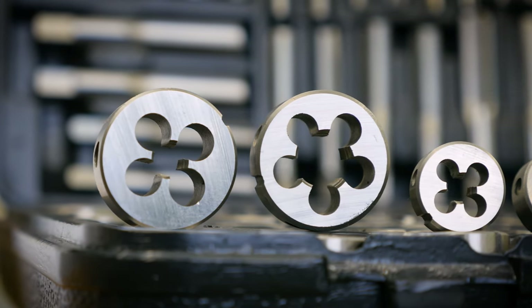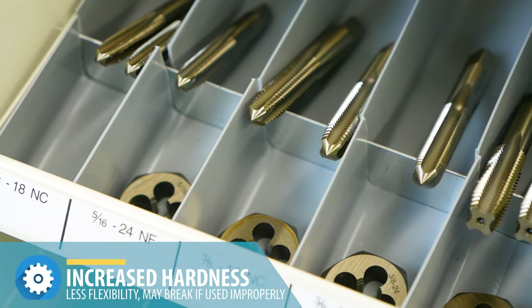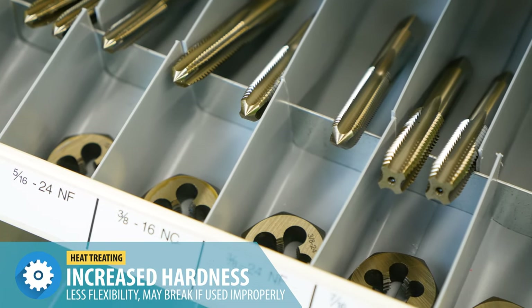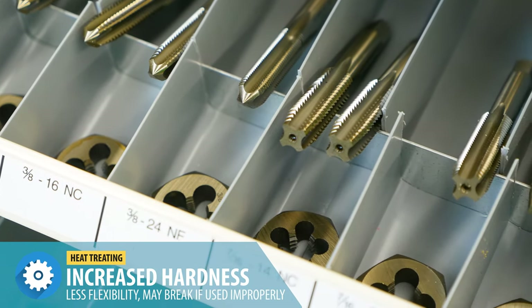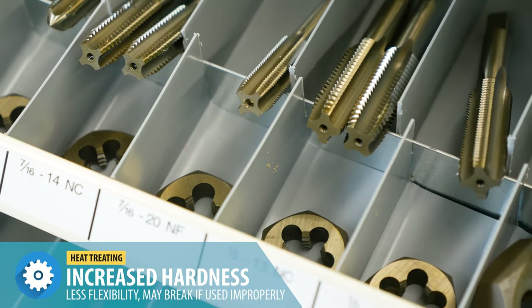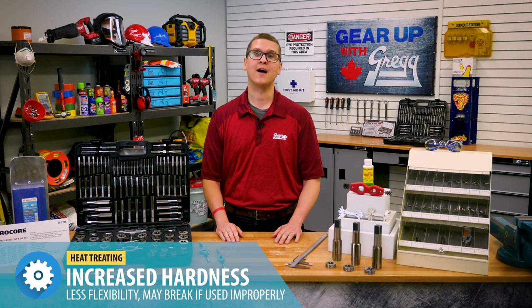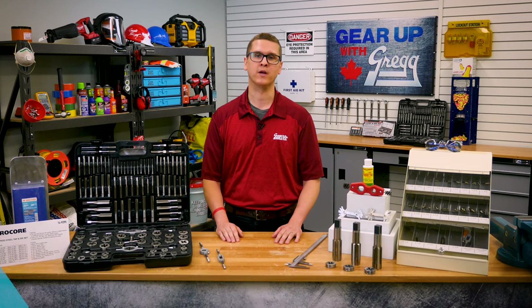In order for taps and dies to cut, they need to be harder than the material they are cutting. The type of steel and heat treatment that taps go through so they can cut metal also makes them brittle, which means they can be broken — something you want to avoid at all costs. After all, the hardened material of a tap means it's that much more difficult to remove from a hole once it's been broken.